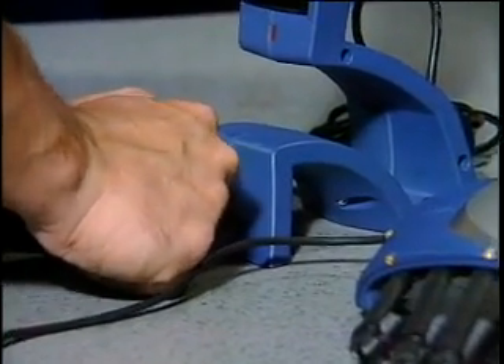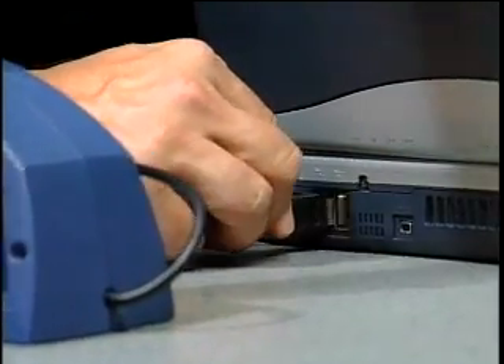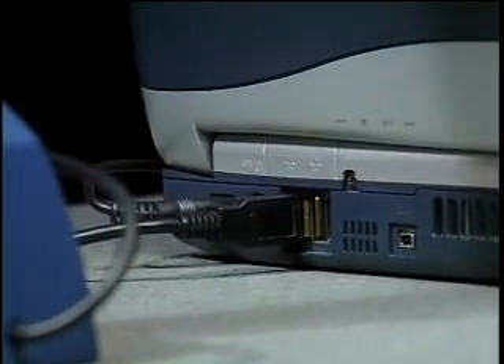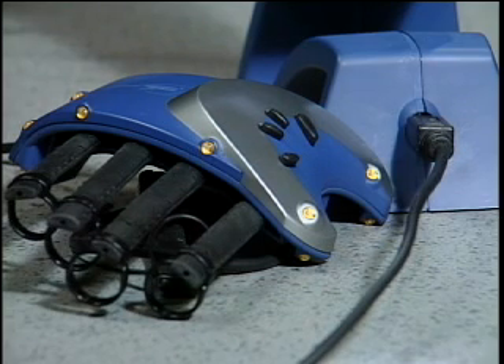First, plug the glove's connector into the front of the receptor. Then plug the receptor's USB plug into the USB port on your computer. Remember, always have the glove plugged into the receptor before plugging into your computer.